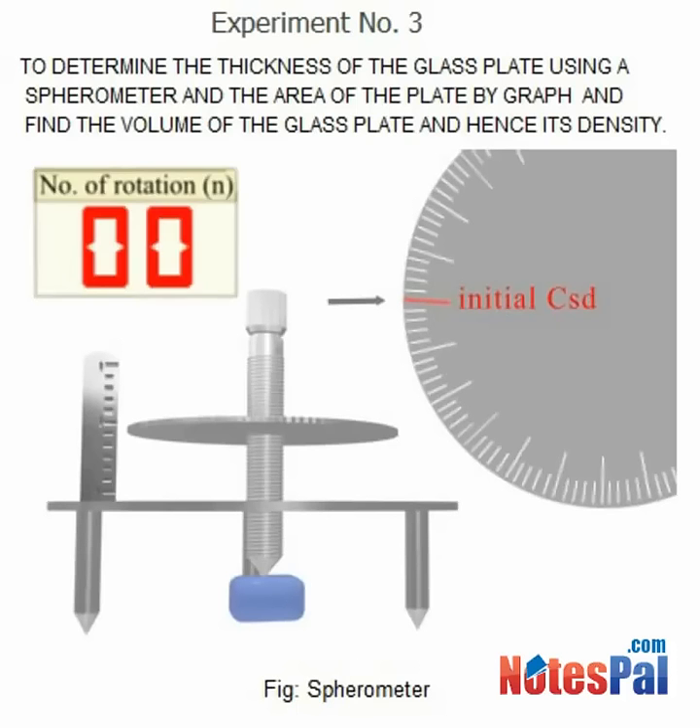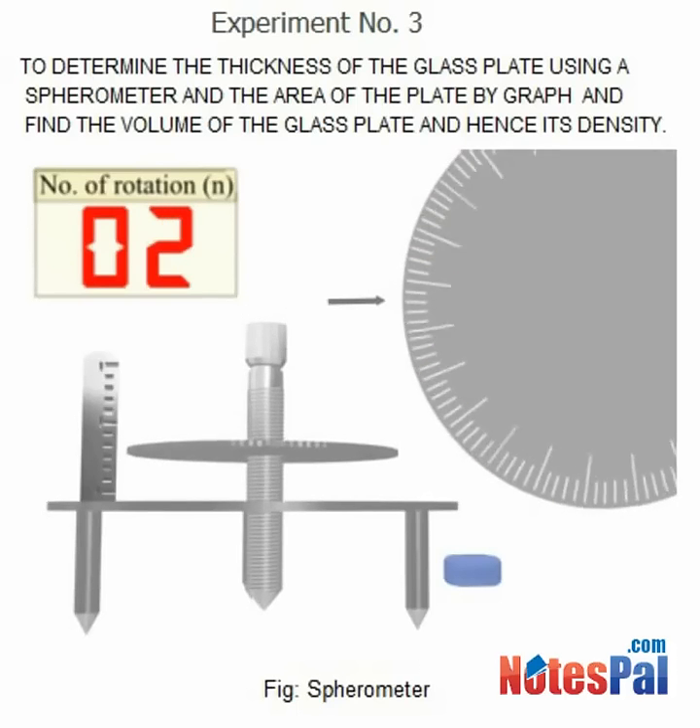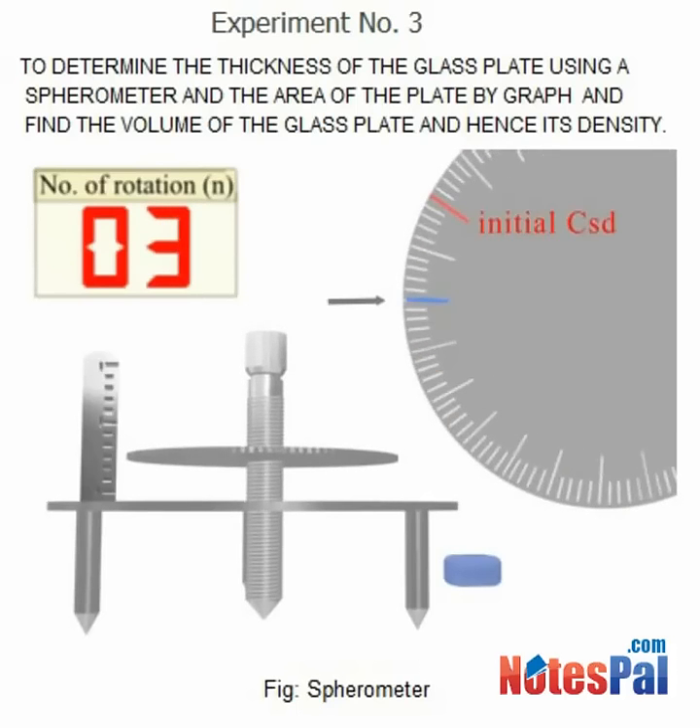The test plate is then removed from its position. The central leg is lowered by rotating it until it touches the glass plate. The number of rotations completed is noted.